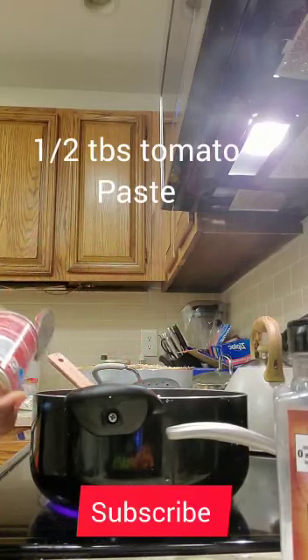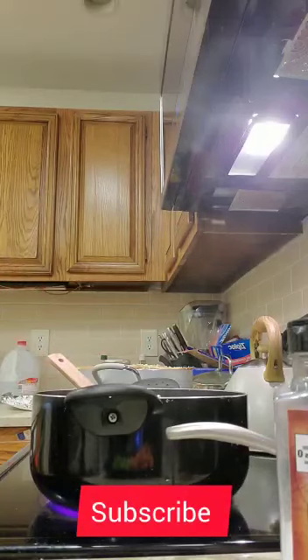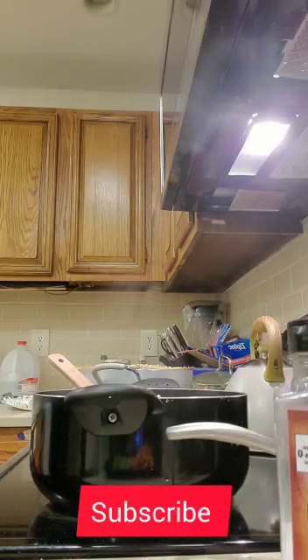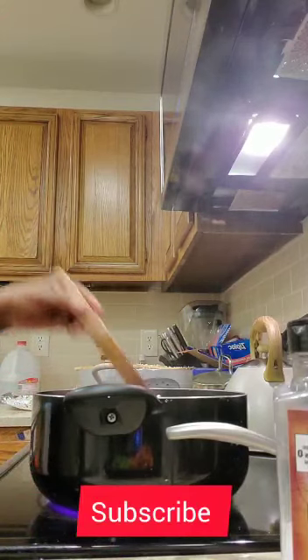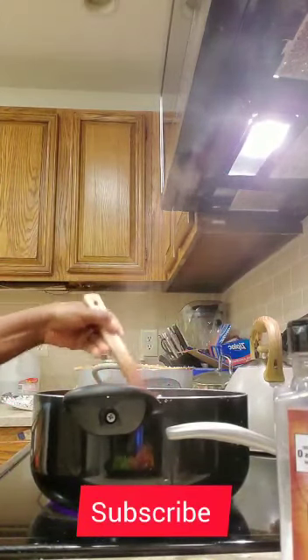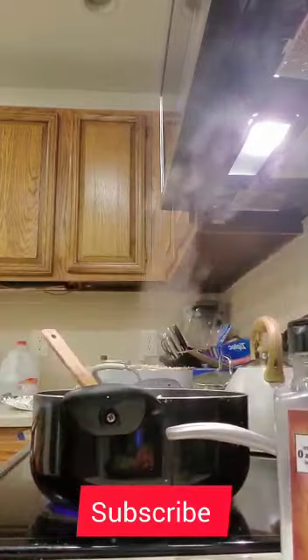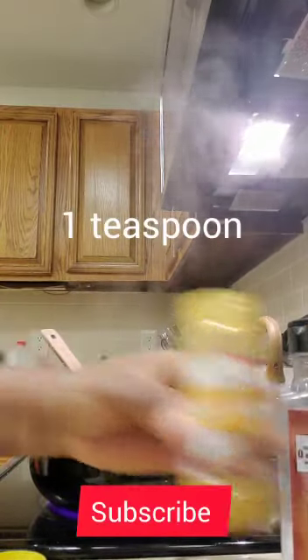One tablespoon or one and a half is enough. Mix it. Put curry powder — one teaspoon is enough.